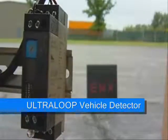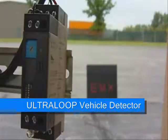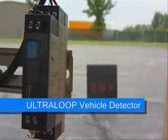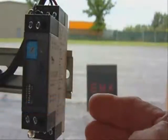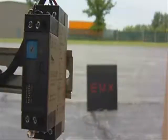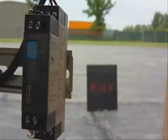This is a demonstration of the new Ultra Loop Loop Detector from EMX Industries. The model is the ULT-DIN, and the new detector features a DIN rail mounting, a secondary output, and a new feature called Detect on Stop. The Detect on Stop feature activates the second output only when the vehicle has come to a complete stop in front of the loop.